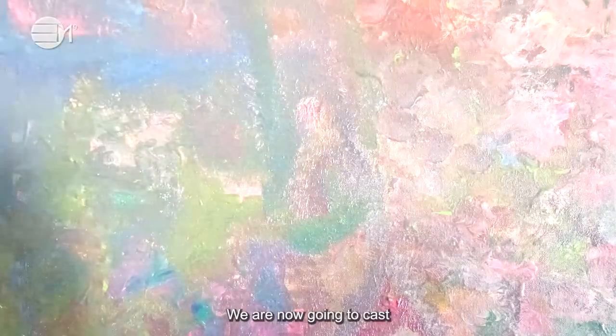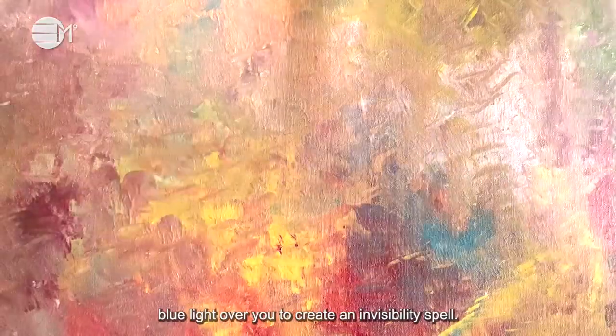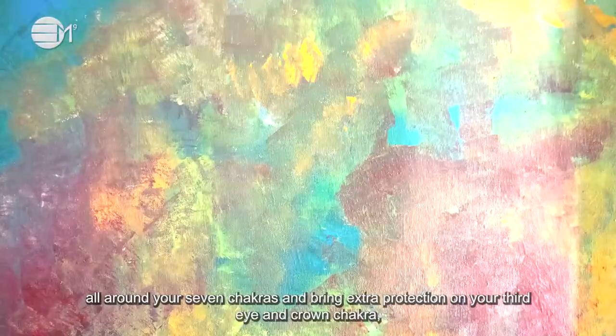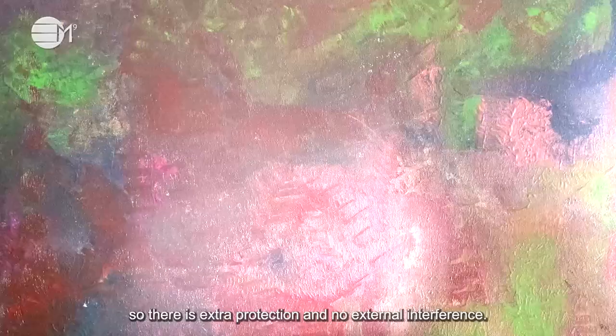We are now going to cast blue light all over you to create an invisibility spell all around your seven chakras and bring extra protection on your third eye and crown chakra. There is extra protection and no external interference.